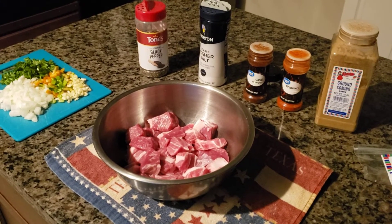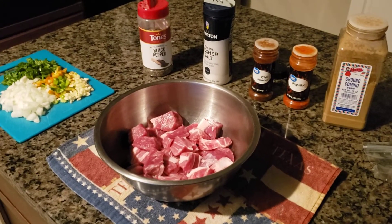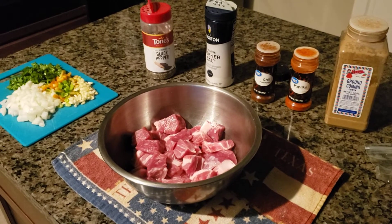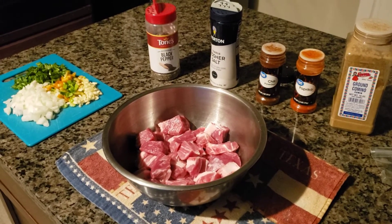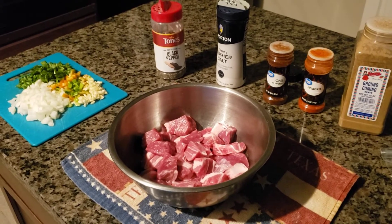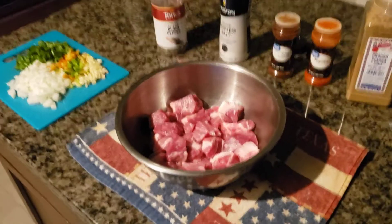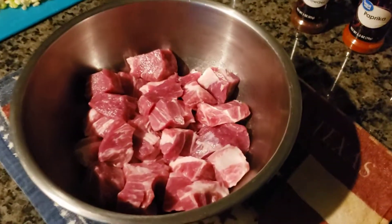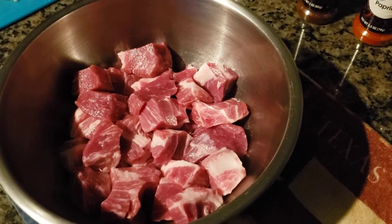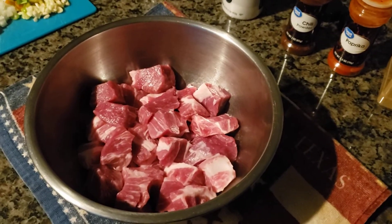Good morning everyone, it is early morning here — six o'clock, still dark. I'm going to be making some baked stuffed peppers later on, so I figured I'd get started on the filling this morning. I already had way too much coffee. I'm using some chunked up pork roast that I'm working on thawing.